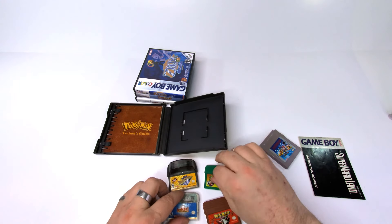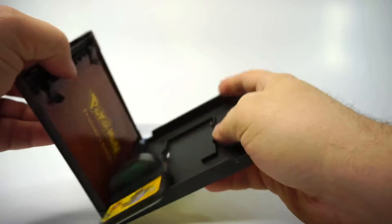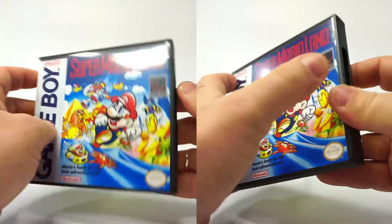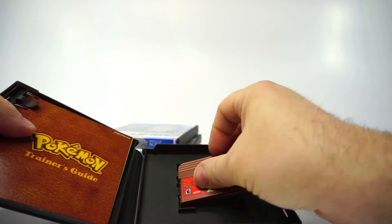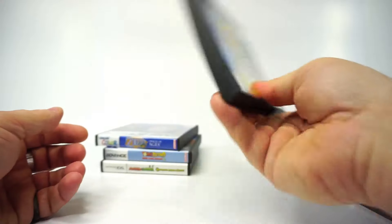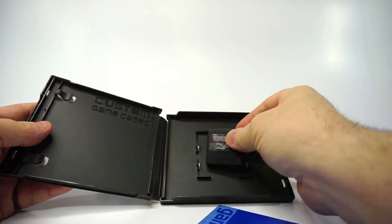Let's check out these oddly shaped cartridges. WarioWare Twisted won't work. Both Boktai and Yoshi Topsy Turvy will fit. Drill Dozer doesn't quite fit in the clips, but you can still store it in the case — it might bounce around but it shouldn't leave its little pen. By that same token, you could use these for TigerGame.com games, if you are so inclined.